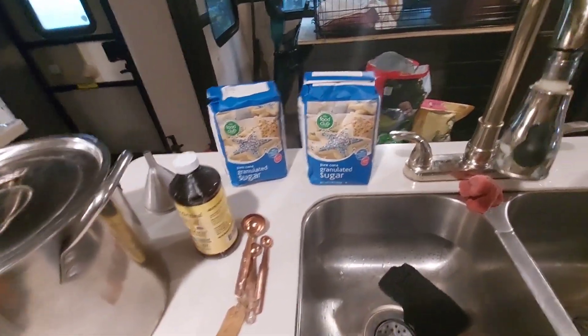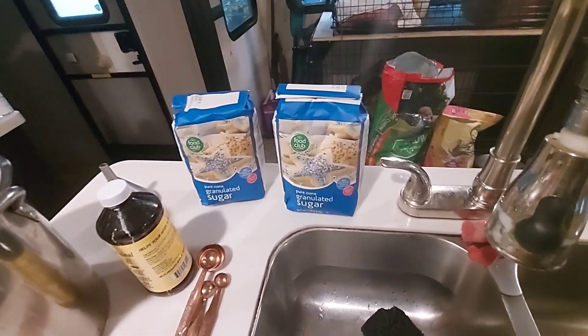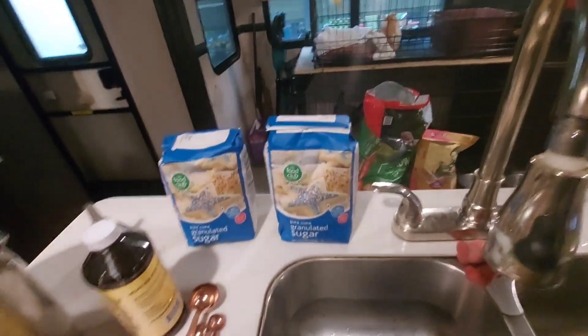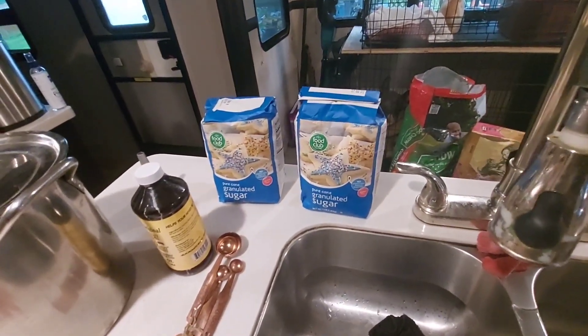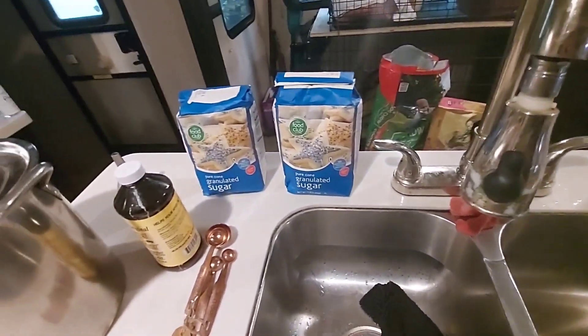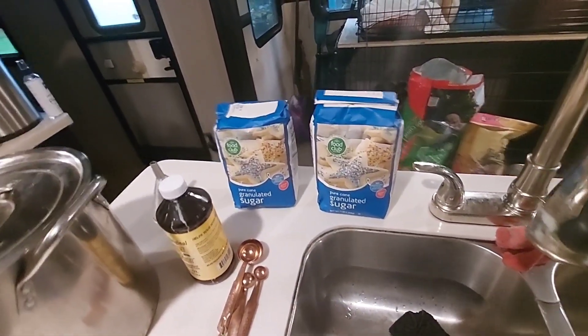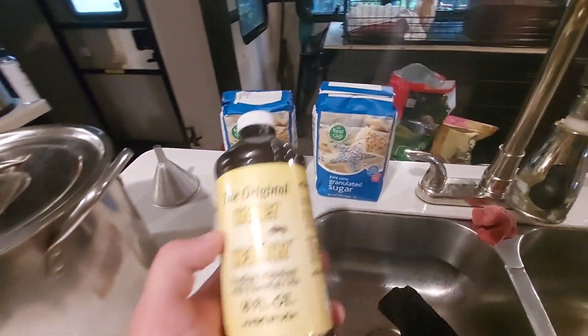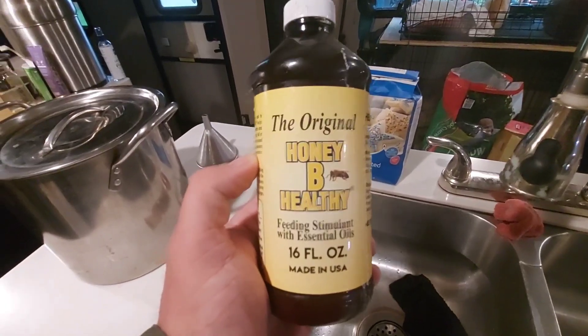The first thing you're gonna need is two four-pound bags of sugar. You can see that that is four pounds, so that's eight pounds total. Water is roughly about eight pounds per gallon, so we're doing a one-for-one here — one gallon of water to eight pounds of sugar.